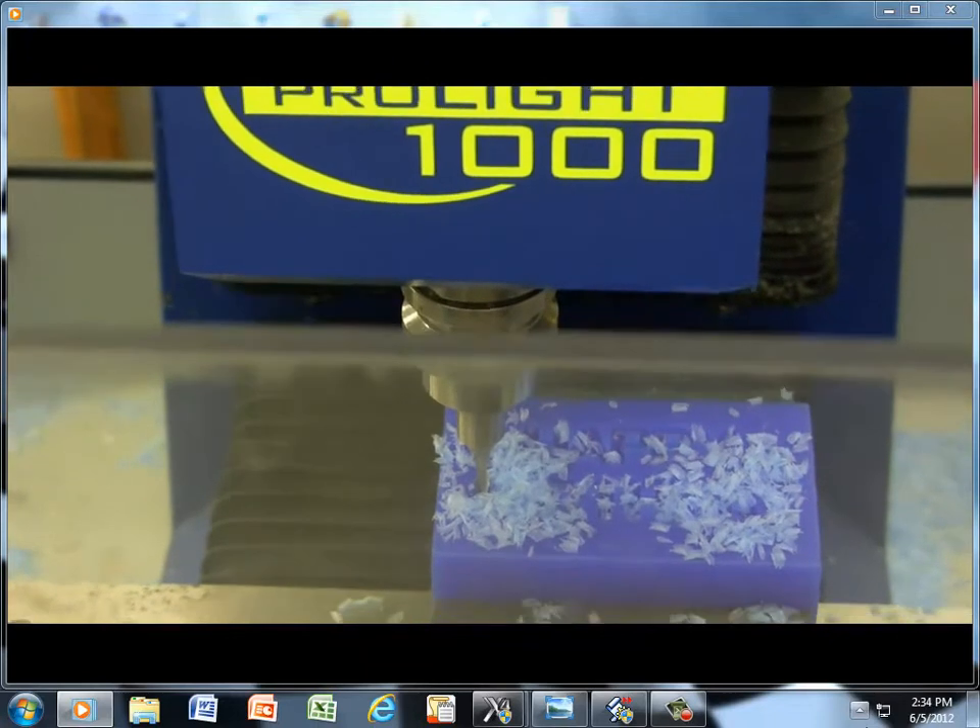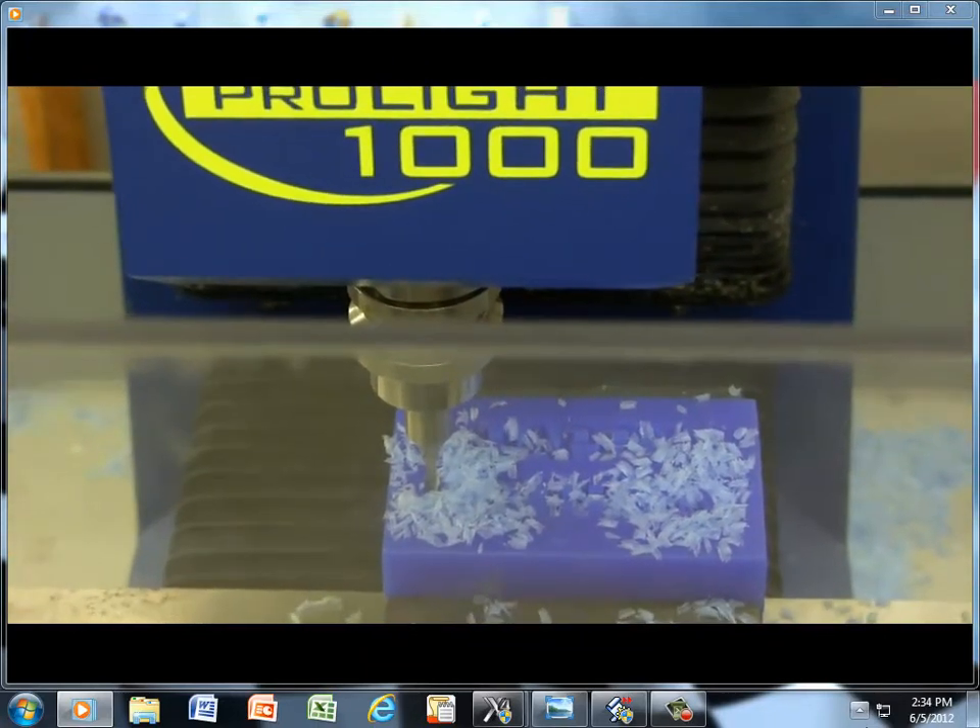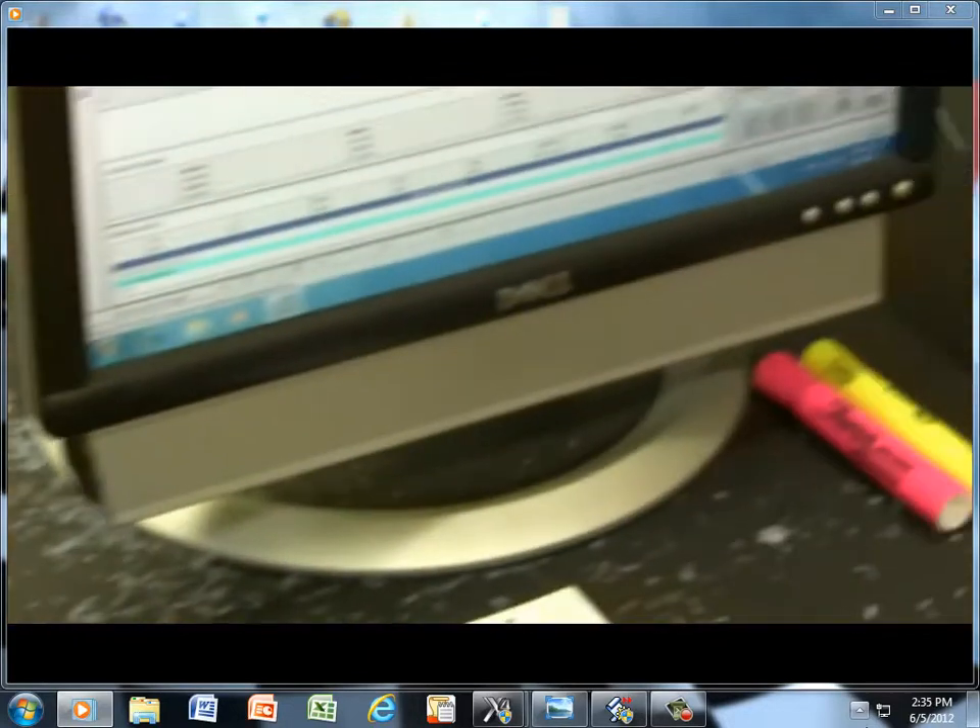There it is. Over here we have a normal program stop.